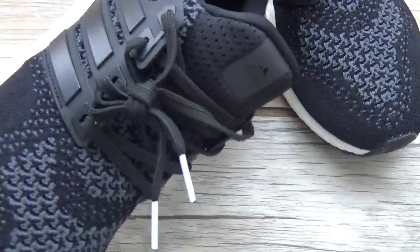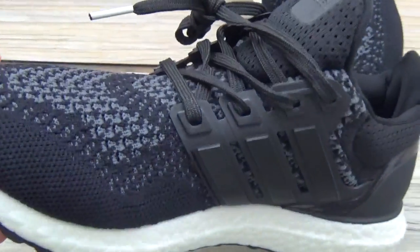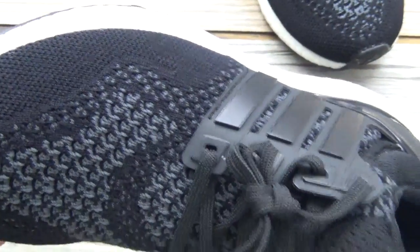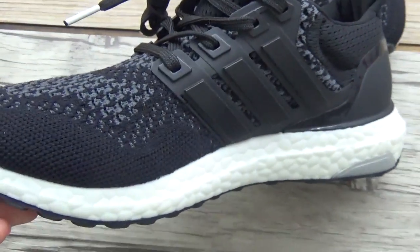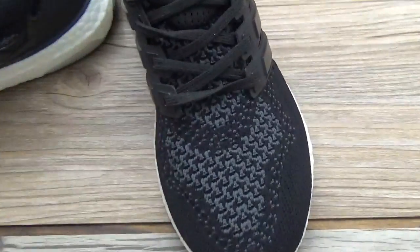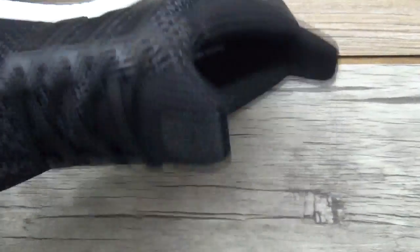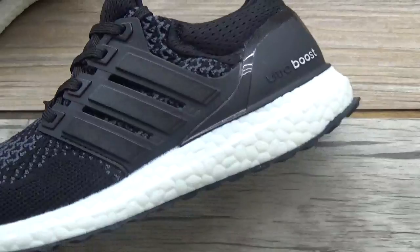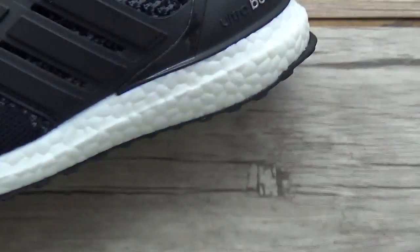Now you can have a look. Check them carefully. It is a very, very awesome shoes. Nice boost button.